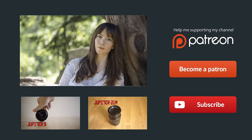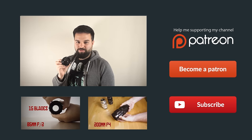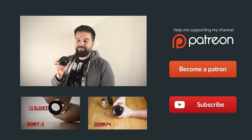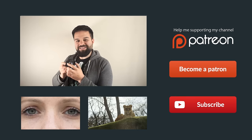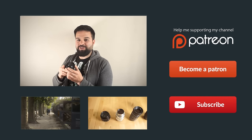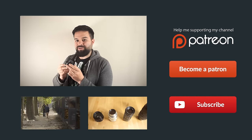During the next weeks I will review the other Jupiter lenses, so don't forget to subscribe to my channel to get the new reviews. Also check my weird experiments, my reviews, and please visit my Patreon page to help me do more incredible lens reviews. Thank you.